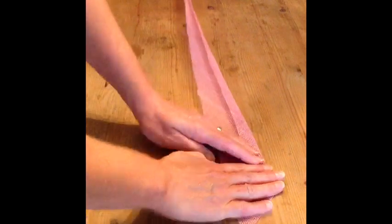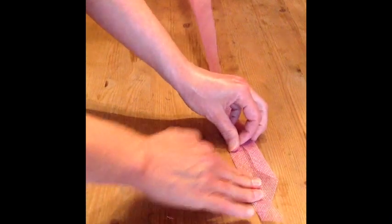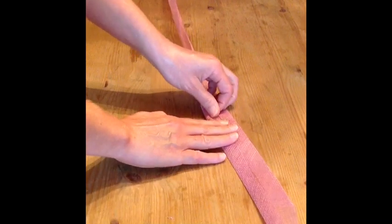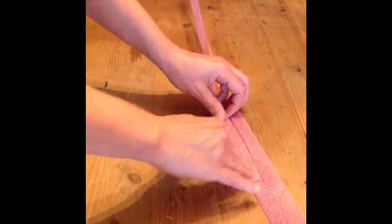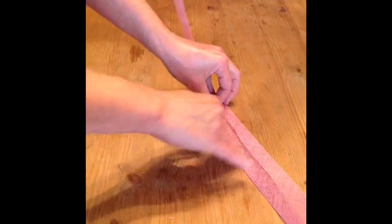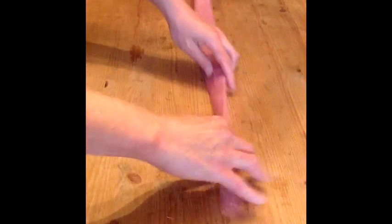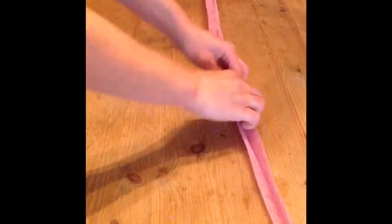Fold one edge into the centre fold line all the way along the fabric, then turn around and repeat the process from the other side, so both raw edges are now folded into the centre line. Once this is complete, you will then need to fold the whole strip again in half lengthwise, taking care to keep the fabric straight and neat as you fold.